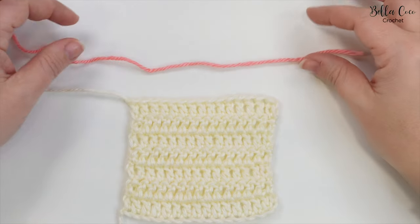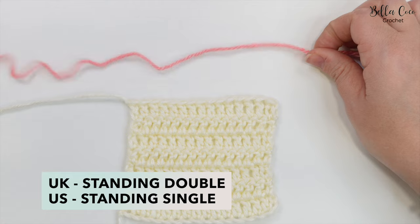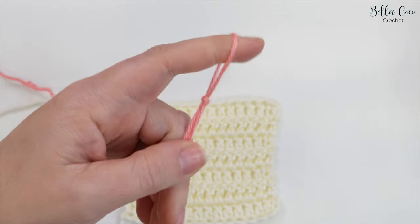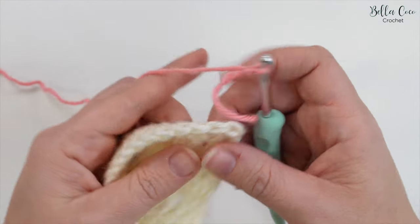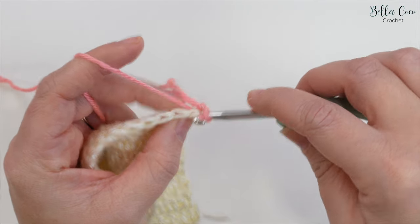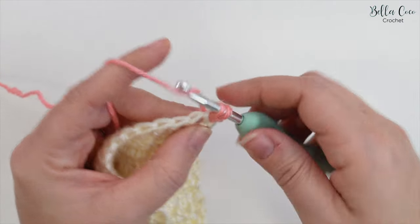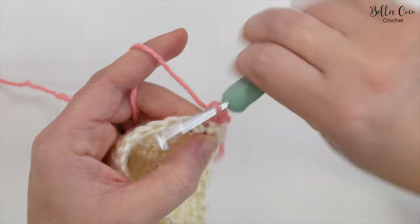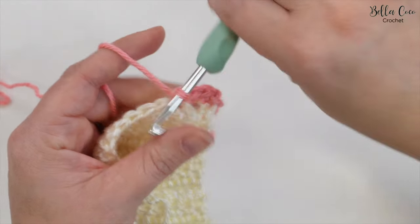I have a swatch here and we're ready to change colour. I'm going to be demonstrating first a UK standing double crochet, which is a US standing single crochet. The standard way to change is to go into the first stitch, yarn over, pull through for a slip stitch, chain one, and then do our double crochet into that very first stitch. You can see here that the knot is at the bottom and it can leave that stitch looking a little bit bulky, making your ends look a little bit wonky.